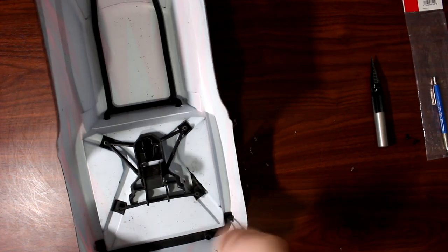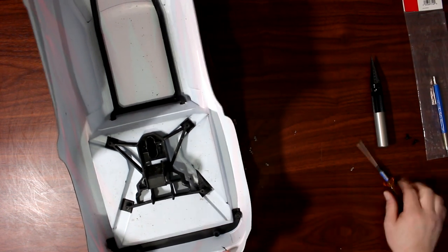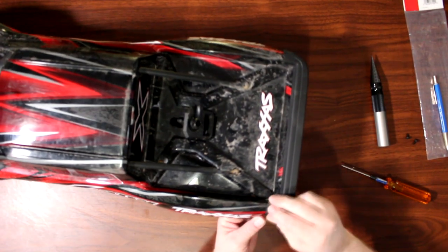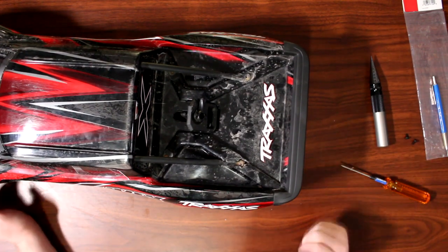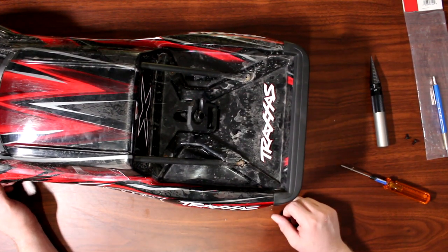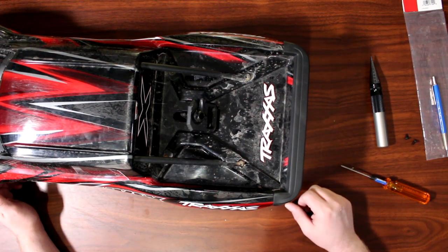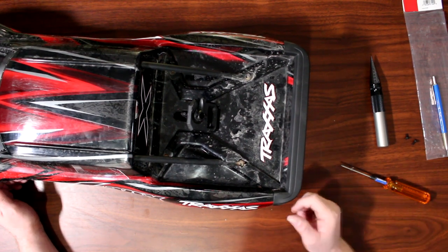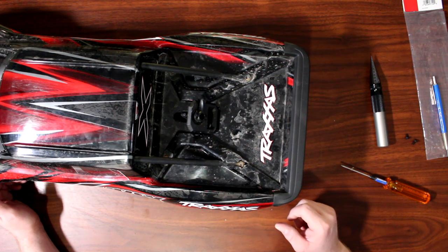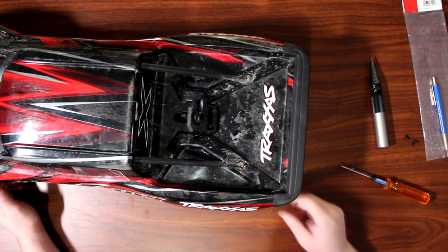I'm just going to put two screws in to be able to show you guys. And there you go — this is how you install the tailgate guard from Traxxas. If you guys have any comments or questions, post them below and I'll be glad to answer. Don't forget to hit that like button, and if you want a notification next time I upload a video, hit that bell in the corner and don't forget to subscribe. Thank you guys!